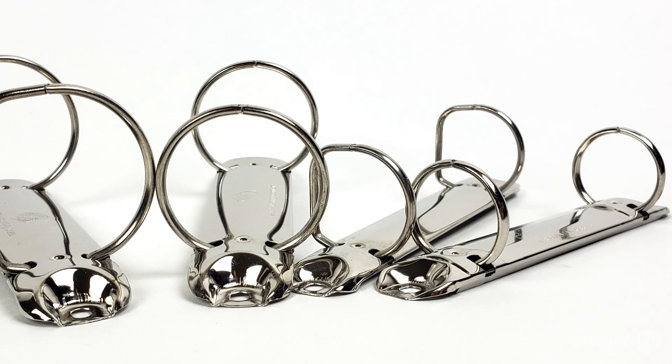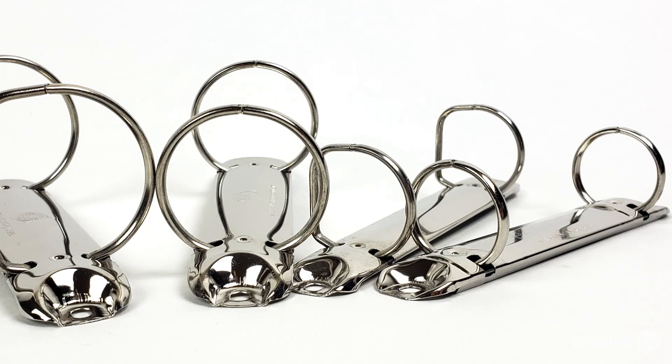Two-ring binder spines are available in round and straight D shapes, as well as 1 inch or 1 1⁄2 inch ring sizes. This measurement is the inside ring diameter at the widest point.